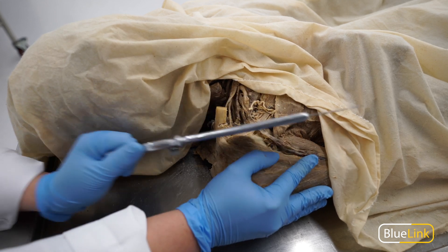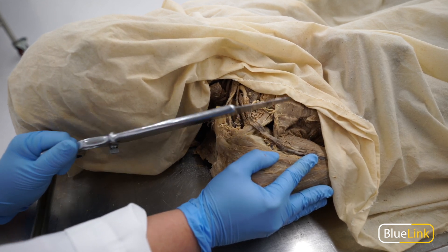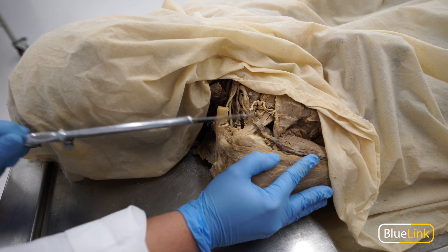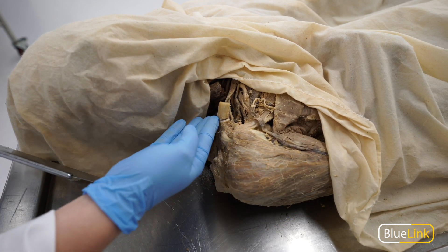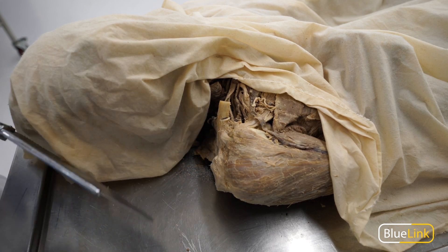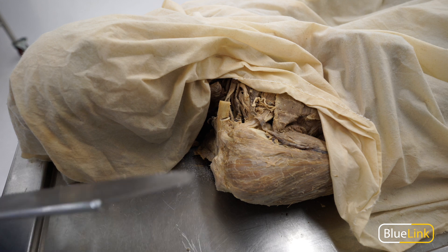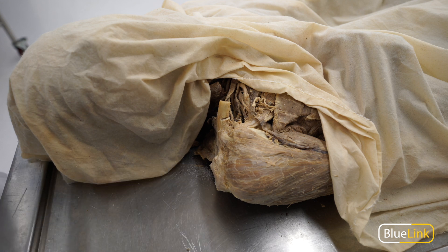Once you get a notch going, it'll then be easier to go back and forth. You'll just continue sawing until you get to the level you want. At that point, you can either saw all the way through, but I would suggest taking some bone shears and cutting through once you've gotten to a level of thinness that's appropriate to do so.